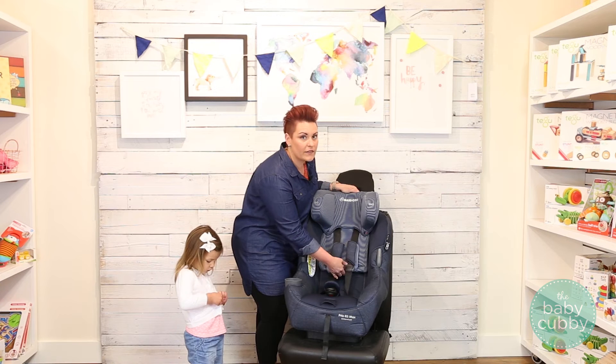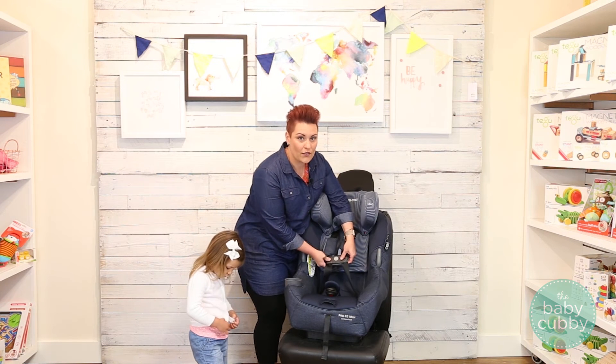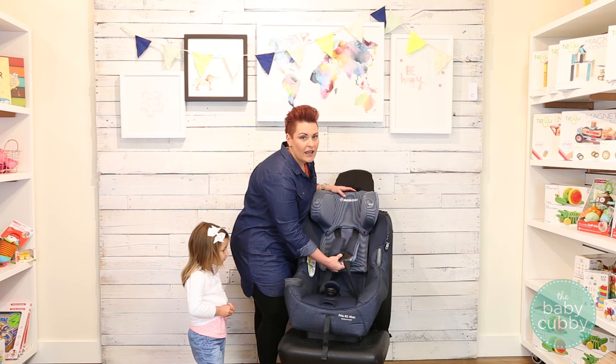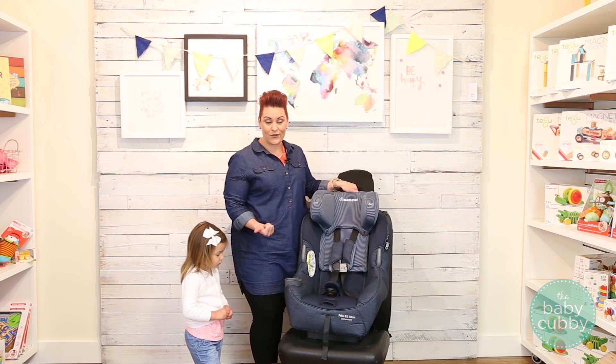Now the chest clip has a little education. It's designed so that children can't do it on their own, but it's very easy for parents. What you're going to do is squeeze on that gray button and then slide it with your hand — easy to do one-handed, but very difficult for children.